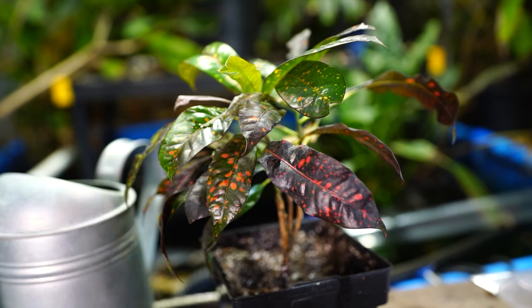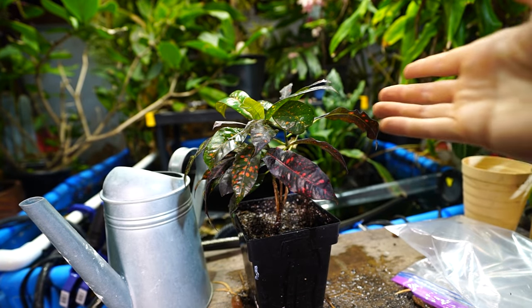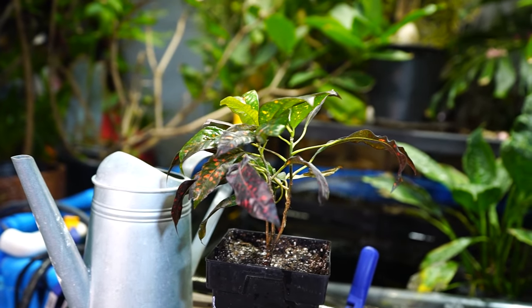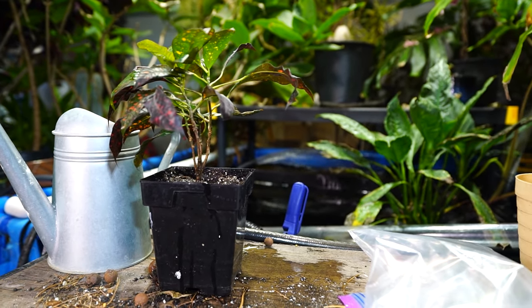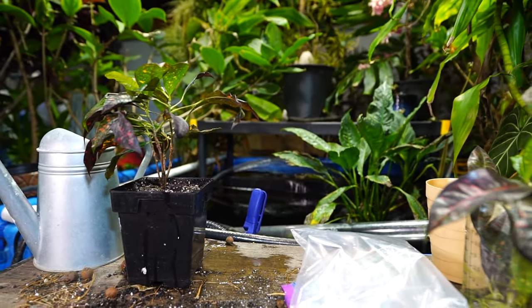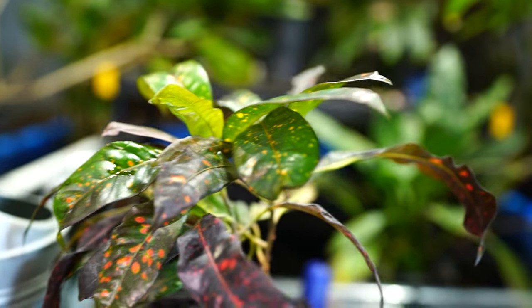Hope everybody's doing well — comment down below, say hi, happy new year! I did water this in — didn't film it, but it is very well watered and it's going to stay that way. Cannot let it dry out at all from this point on — not until I start to see two to three new leaves push out. Then I can let the top inch or so of soil dry between waterings. Until I see movement from the plant, I'm not going to do the normal houseplant stuff like letting the top few inches of soil dry out. As always, keep on growing!